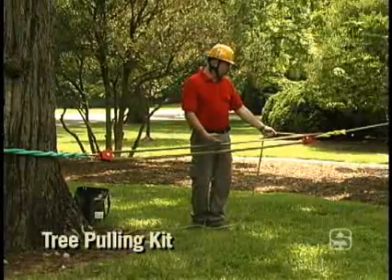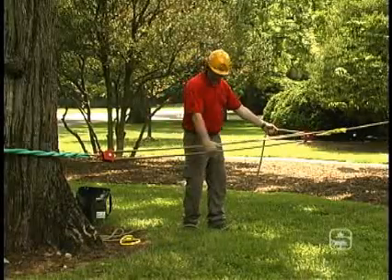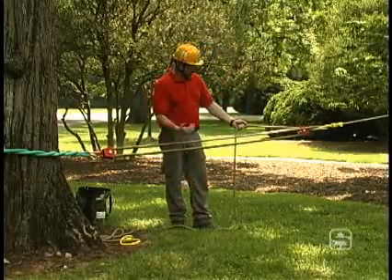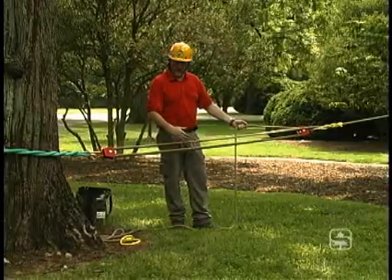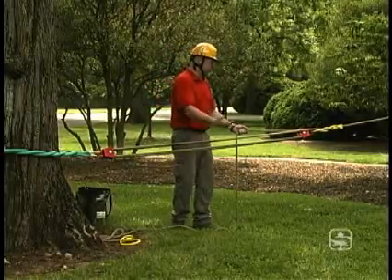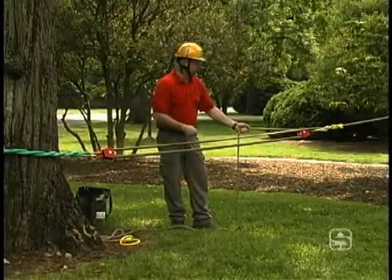We've got the tree pulling kit installed. The first thing you notice, different than the fiddle block set, is we're actually using the pull rope inside these pulleys right here to create the mechanical advantage. You've got to keep in mind, if you're going to build a 5 to 1 using the same rope you're pulling the tree over with, or building the speed line with, you're going to need a fairly long rope — always be thinking about that. That's a nice feature of the fiddle blocks: it attaches to the line itself, and I don't necessarily need 5 times more rope than I normally would to pull this tree over.